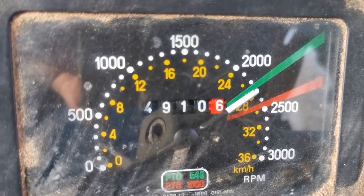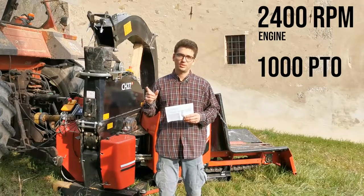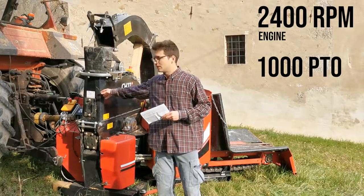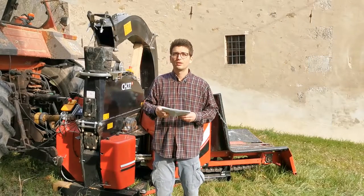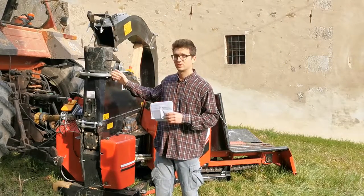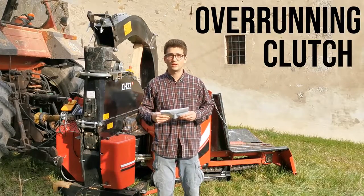We are running the engine up to 2,400 rpm, which in the 1,000 rpm PTO configuration results in having 960 rpm at the rotor. The PTO driveshaft that transfers power from the engine to the rotor has the overrunning clutch feature.